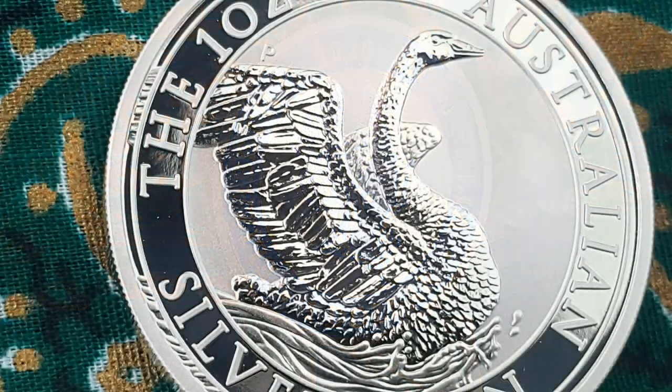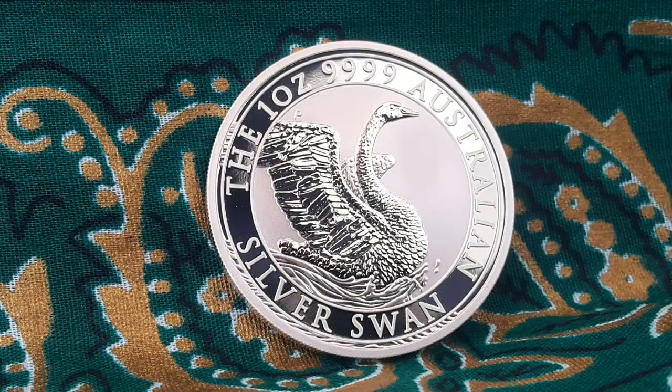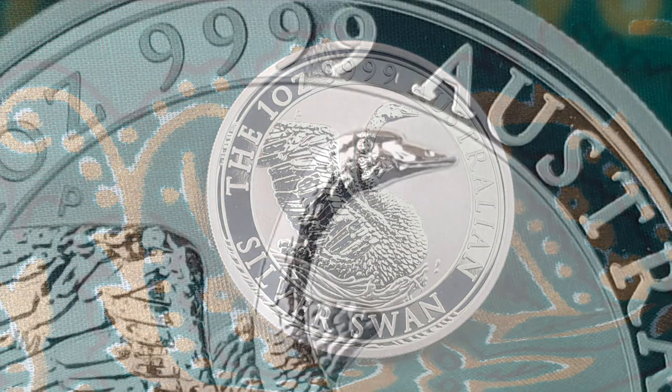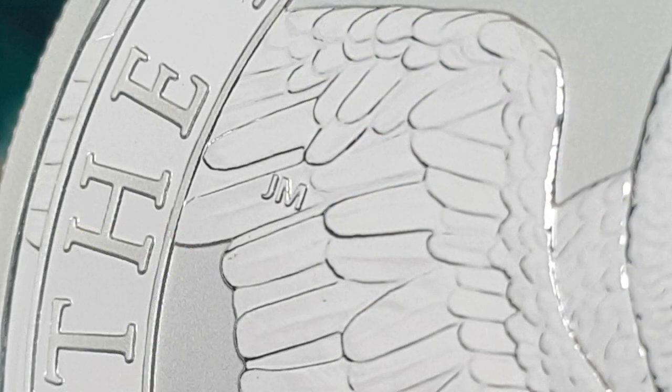The reverse portrays a majestic Australian black swan with wings flexed up and backward, lifting itself within a body of water in front of a solid satin finished background. Around the outer rim is a mirrored band with satin raised inscriptions of the Australian Silver Swan along with the coin's weight and purity. Just above the wing you will find the Perth Mint mark — a P — and the engraver's initials of JM within the wing design itself.